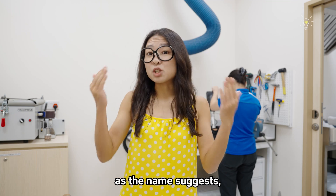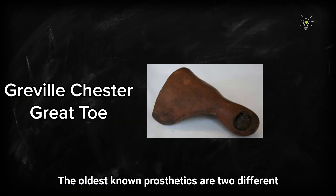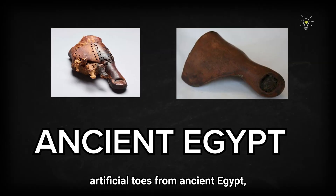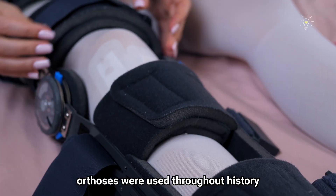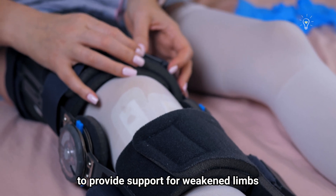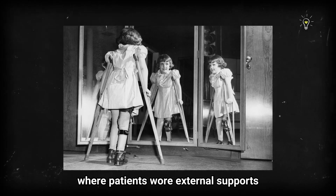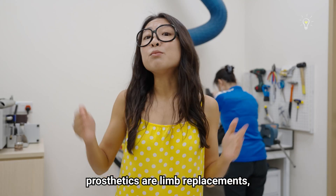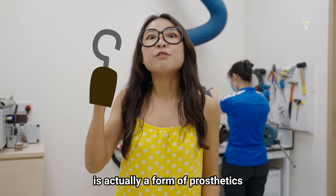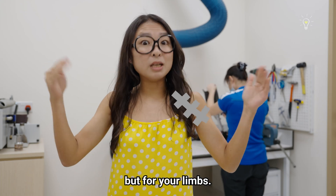Prosthetists and orthotists, as the name suggests, work with prosthetics and orthotics. The oldest known prosthetics are two different artificial toes from ancient Egypt, thought to be 2,600 to 3,400 years old. Orthoses were used throughout history to support weakened limbs, and became more prominent in the early 1950s due to the polio epidemic. Prosthetics are limb replacements — like a pirate hook — while orthotics support body parts, like braces but for your limbs.